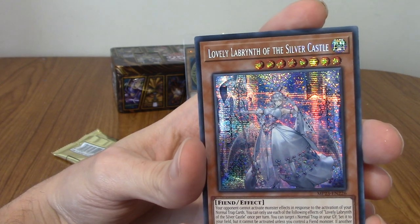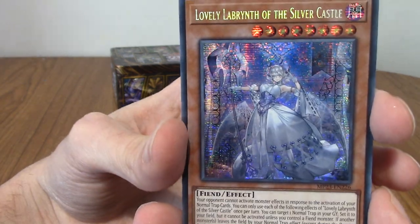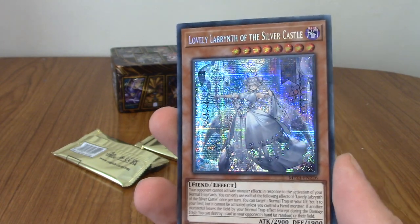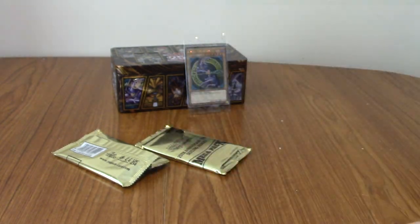Our second Quarter Century rare is a lovely Labyrinth of the Silver Castle. She is a very cute priestess kind of lady, I guess, with the quarter century treatment. Very nice. Right, okay — on to our last pack.